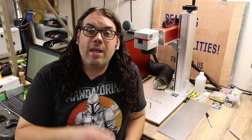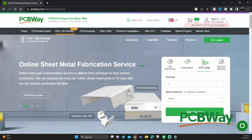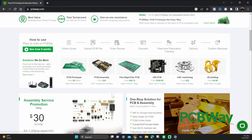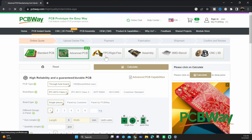Speaking of hold downs and jigs, if you're looking to have any CNC'd or 3D printed with some super strong material, check out PCBway. They have top-of-the-line PCBs and state-of-the-art CNC and 3D printing services. Couple that with a super user-friendly website and really fast shipping and your hold downs and jigs will be sent to your house in no time. Check out PCBway using the link in the description below, and as always, thanks to PCBway for sponsoring this video.